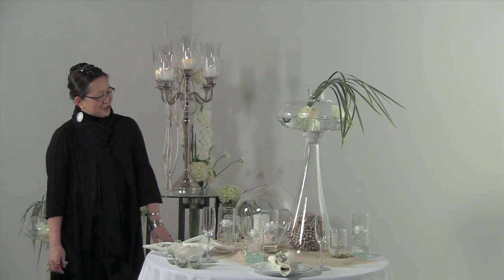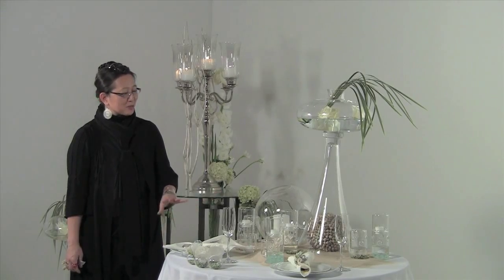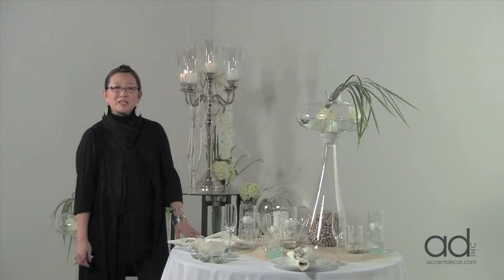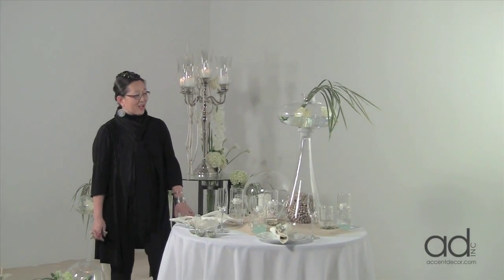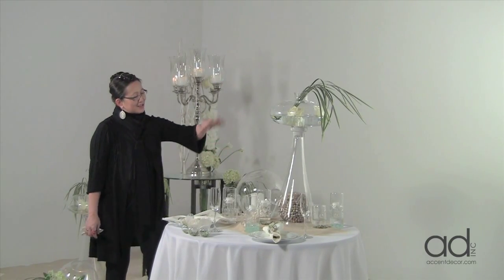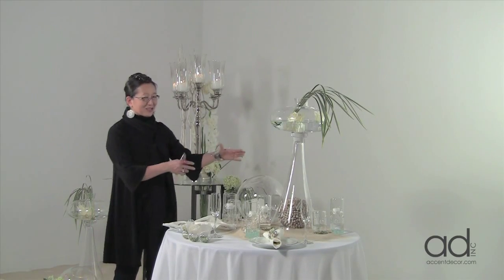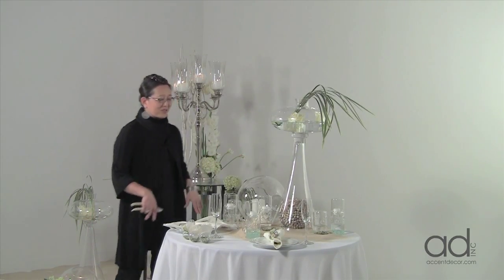This is the table decorations for the individual guest tables. We're just doing a smaller version of it. We would probably consider the 72-inch round. I've actually set this up so that the centerpiece, the whole center area, is a little askew just to show and represent parts of it.